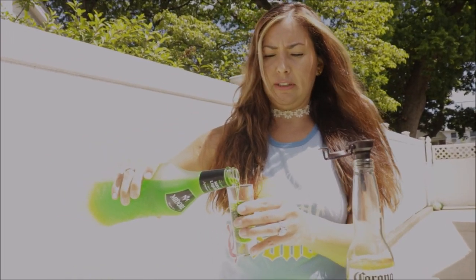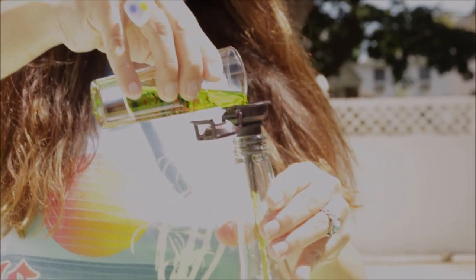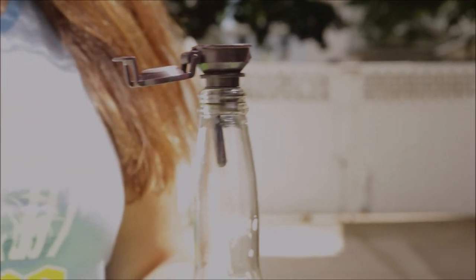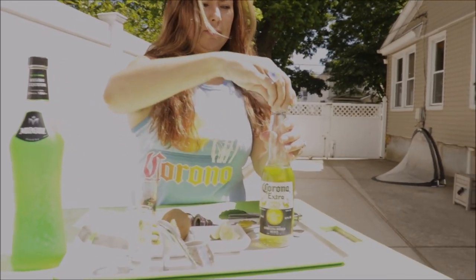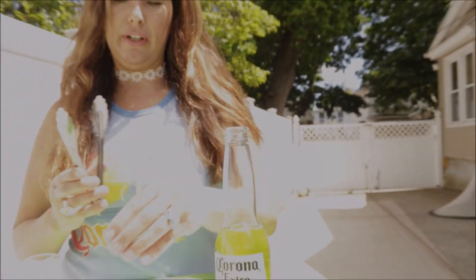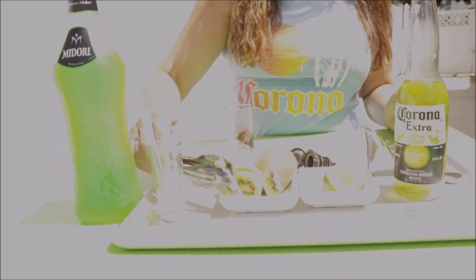And this is how our Corona is gonna become green. We want our drink to look green. We are gonna take the funnel out. Put some lemon around the top. And we are going to garnish with a kiwi, with our kiwi fruit.